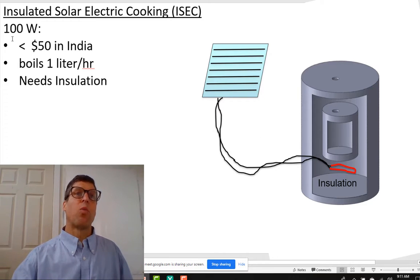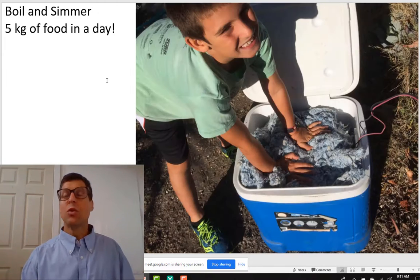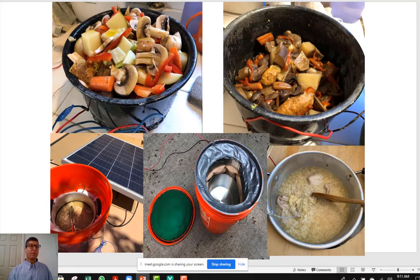We know that at 100 watts we can boil one liter of water per hour. But we need to insulate it because it'll never get hot if we don't. And so this made a difference for me — I began cooking my food at home like this.